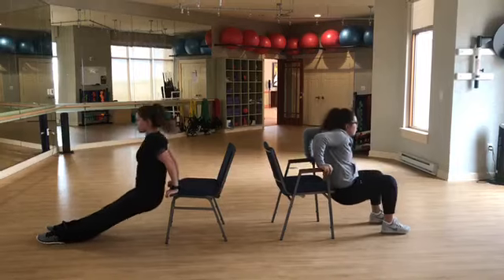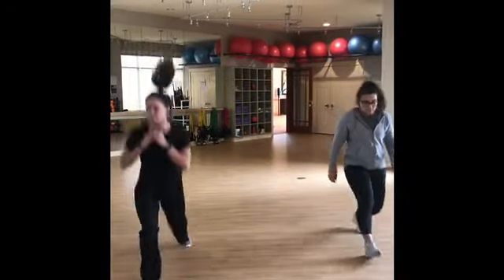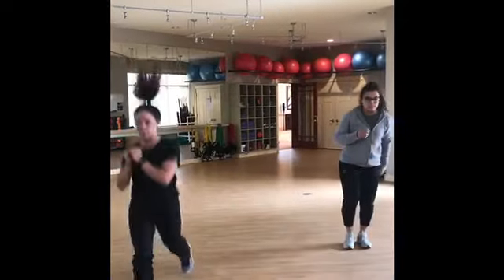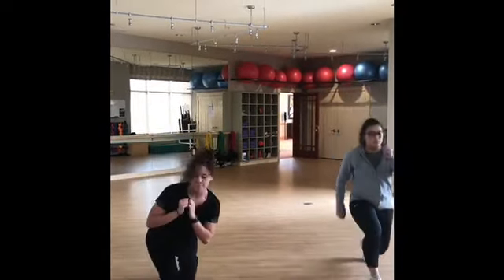You will complete 15 reps. For our fifth movement, we have alternating jump lunges or alternating bodyweight lunges. On the right, you'll see a modified alternating bodyweight, and on the left, you'll see an advanced version. Complete 20 total reps.